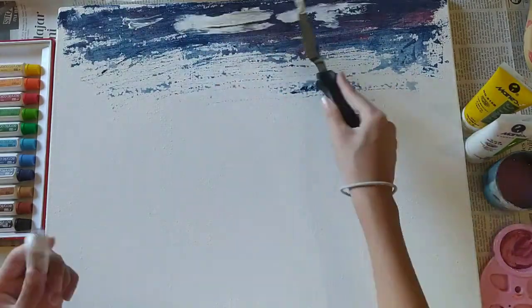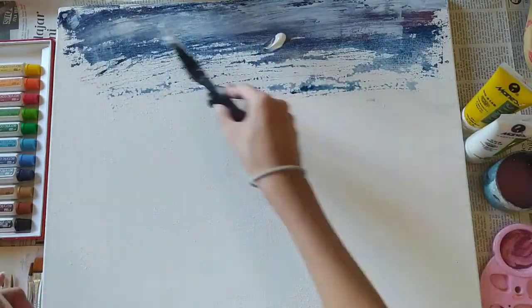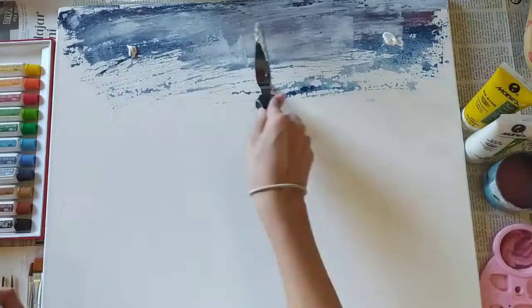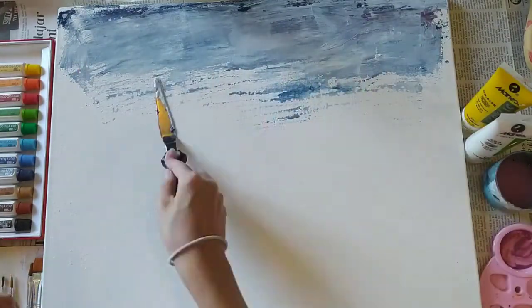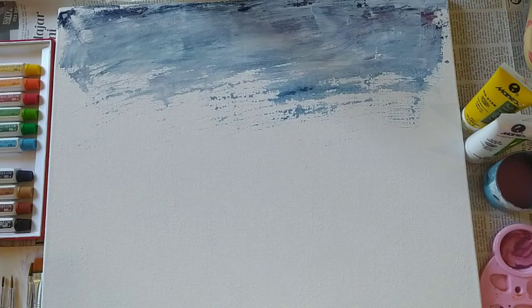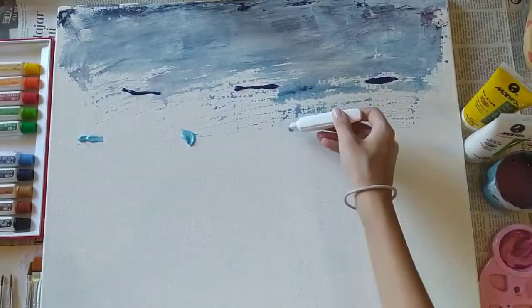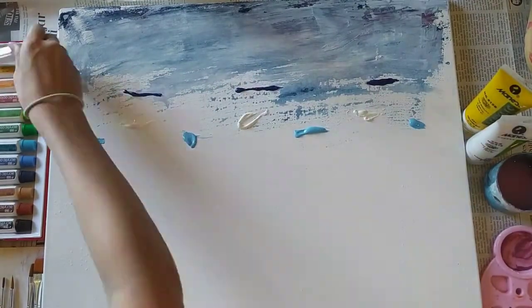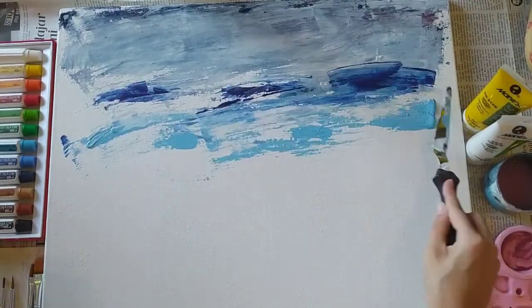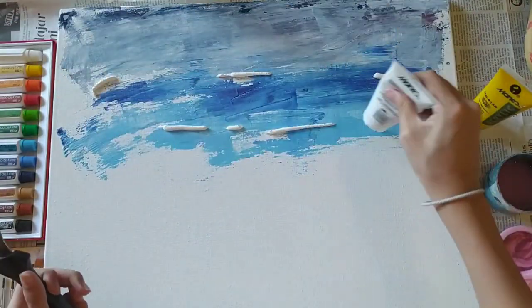I'm trying to make things look better by adding white, which usually solves everything. I just go with the flow — I didn't really know what I was doing, I was just doing random stuff. It gets better later on because I sort of worked it all out. Here's when I fixed it — I added more blue and white.